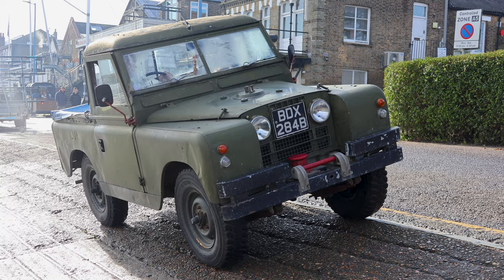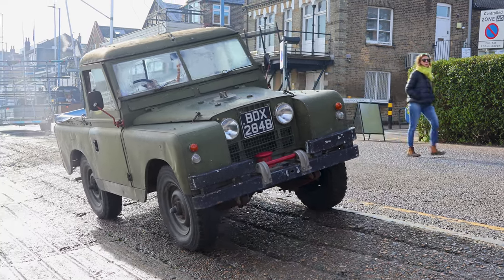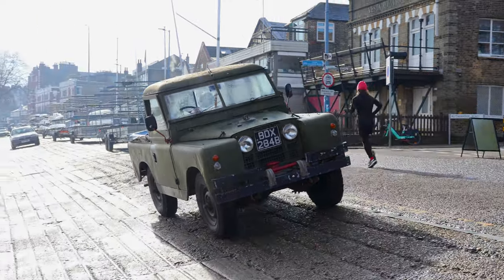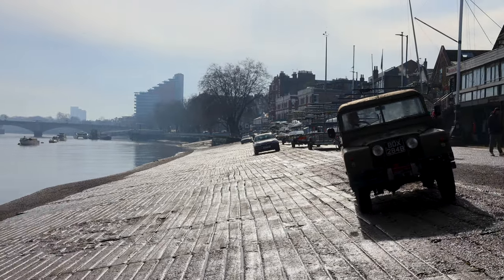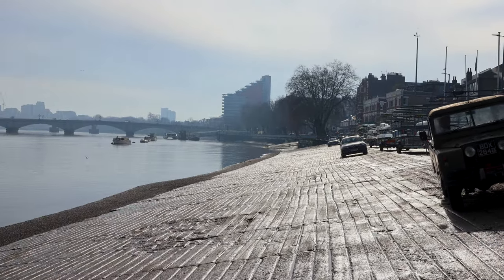This model was actually a Series 2A, which was made for 10 years from 1961. And it's easy to see where the modern interpretation came from now. Pretty cold morning this — doubt they had heated seats in that Land Rover.